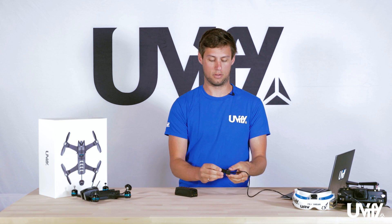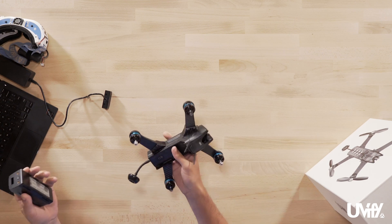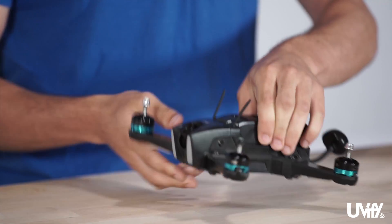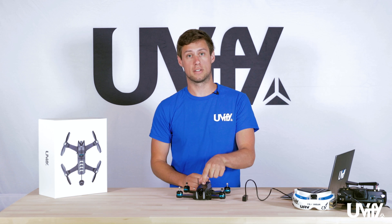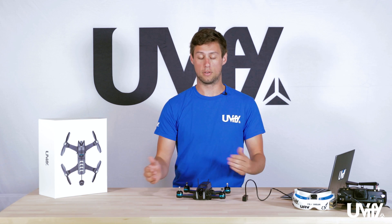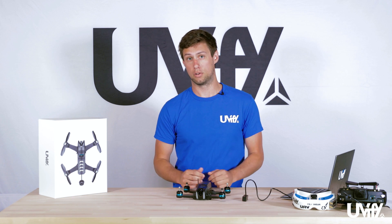Once done, put the cover back on the battery, take the Draco, and plug your battery back in. Place it down to the Draco and slide forward until you hear that satisfying click. In the field you can also check the charge state of all your batteries by simply clicking the power button once. This way you know all your batteries are charged and you won't put a half or low charge battery into the Draco. That covers setup, charging, and using the battery with your Draco — please head over to uvify.com for more information.